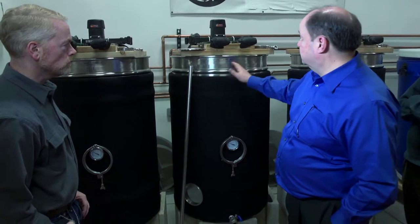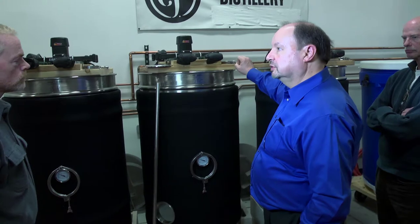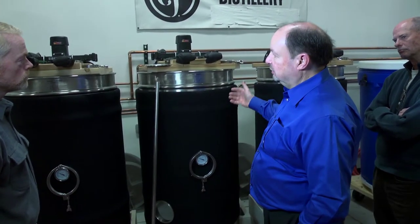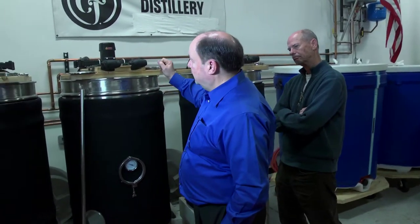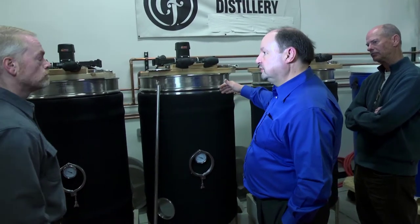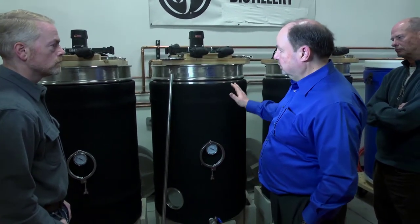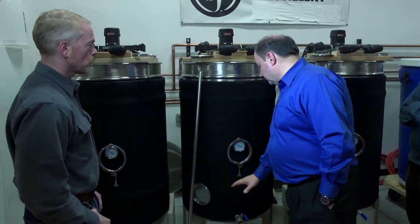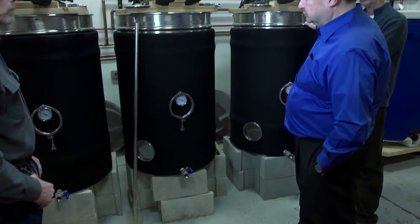Basically we put our grains in — they're nothing more than big cereal cookers. We cook them until we get the amount of starch extraction we want, and then we add natural enzymes to the liquid as we're cooking it. At different stages we break down the starch into basic sugars — maltose, dextrose primarily, and grain sugars. Once we're done with that process after a few hours, we roll up a portable pump, open our valves on the bottom, and pump out into our fermenters.